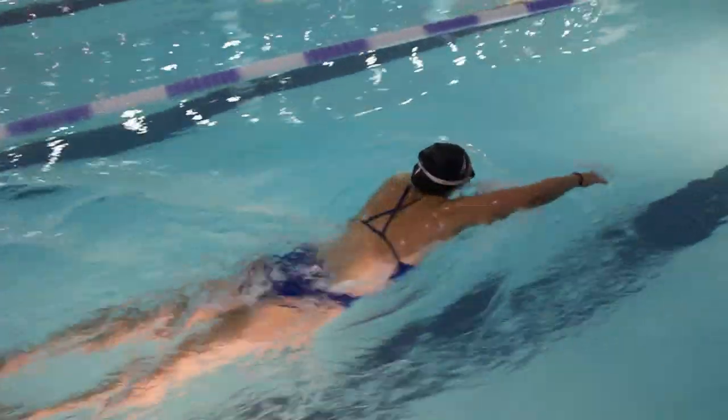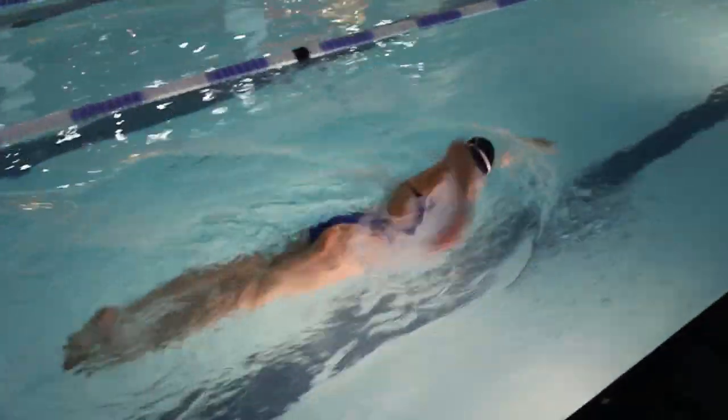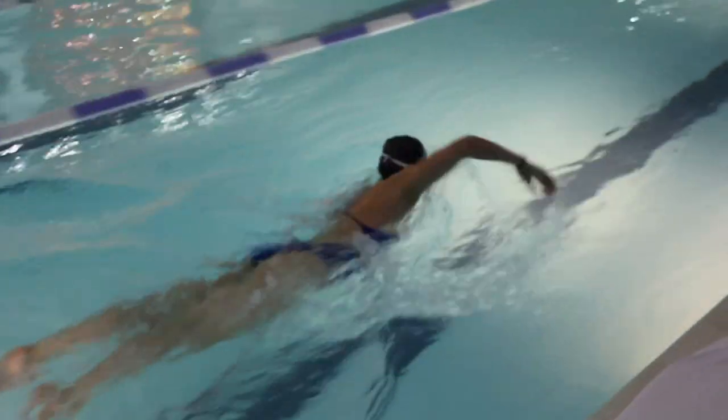A tip for sighting, if you're not sure about which goggles to use on race day: I always make sure I pack two sets of goggles in my swimming bag. No matter what the temperature is when I leave home, always pack two separate types of goggles.